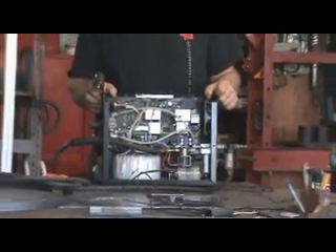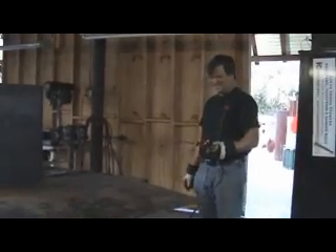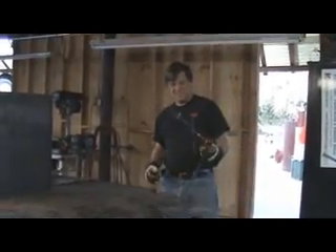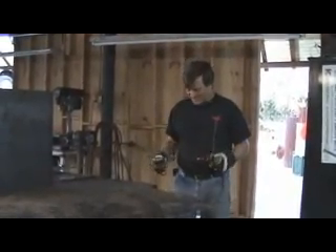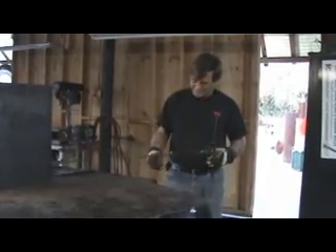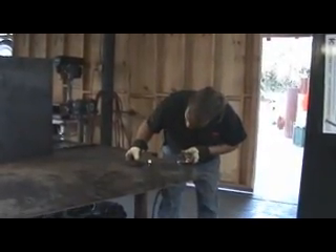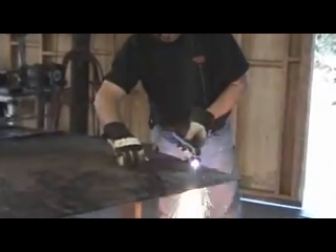Boy, now I get to take it apart. Ha-ha! I love my job. So we just did a cableectomy. Now comes the moment of truth. Put my circle cutter back on because I was cutting a circle, and we've got to line it back up in the little hole right there, and... Woo-hoo!